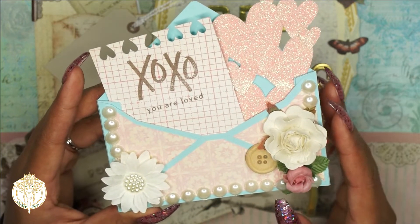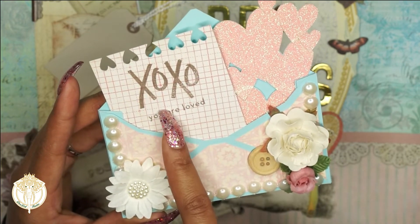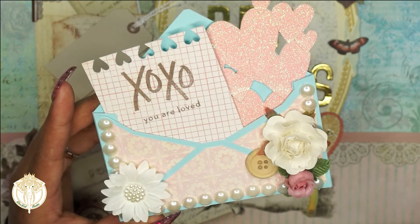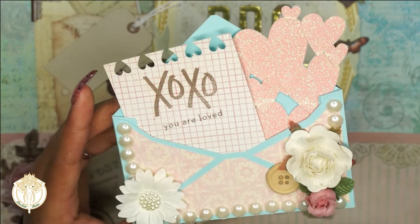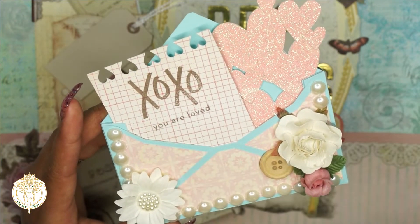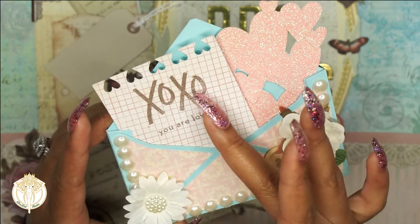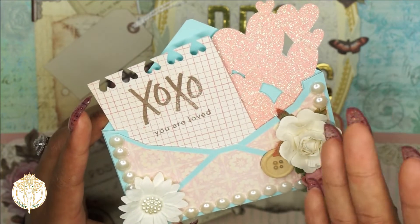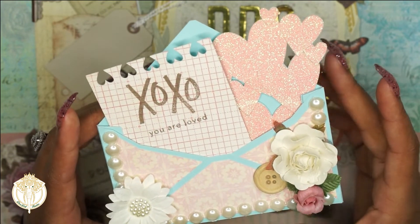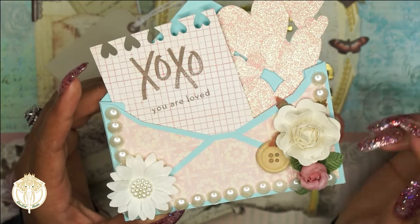The 'XO' and 'you are loved' are two different stamps from — I think it's the Glam Girl collection, or I forget the name — but it's a stamp set and I just stamped it in some brown ink, and I like how that turned out. You could also write a sentiment or layer a sentiment right here, but I felt like the simplicity of this card combined with some embellishments is what really makes it such a gorgeous card.